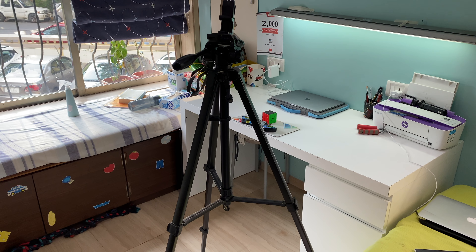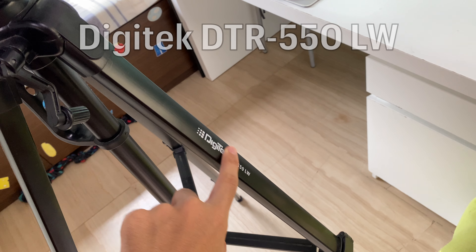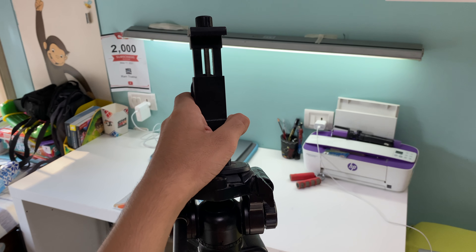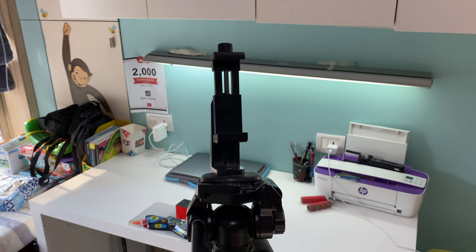The first thing you need to do is get a big tripod and extend it to approximately this height. The tripod model I use is this one, which I will link in the description below along with a few other cheaper alternatives. You'll also need a phone holder to slide your phone into — I'll link this one and a few other cheaper alternatives in the description below as well.